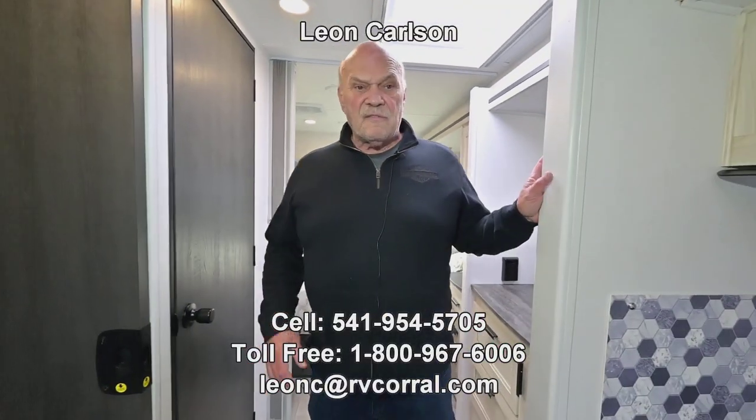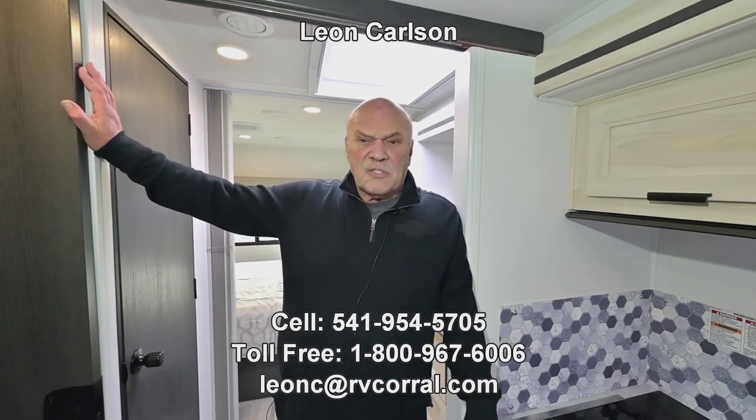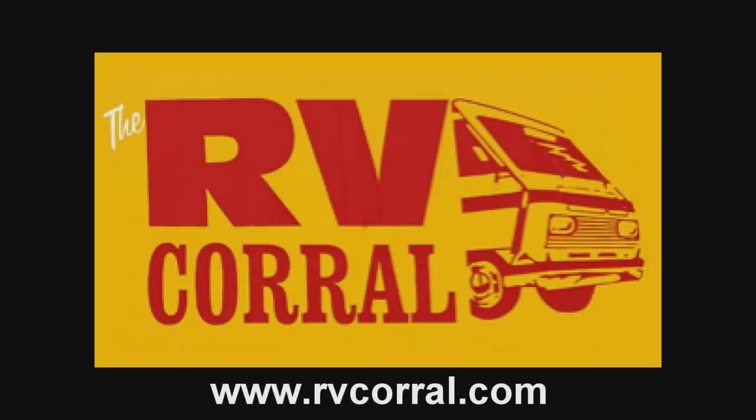There you have it. Give me a call on my cell phone at 541-954-5705 and I'll answer the rest of your questions. My name is Leon Carlson — thank you for viewing the video.